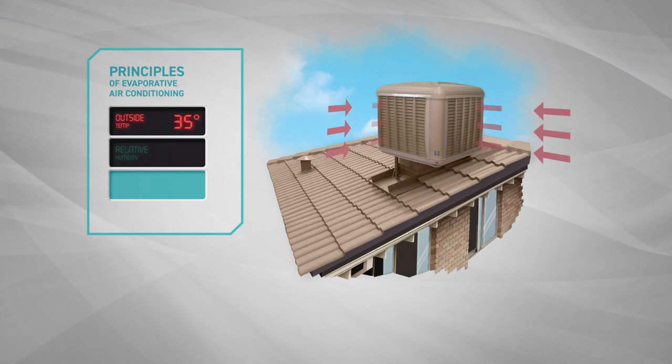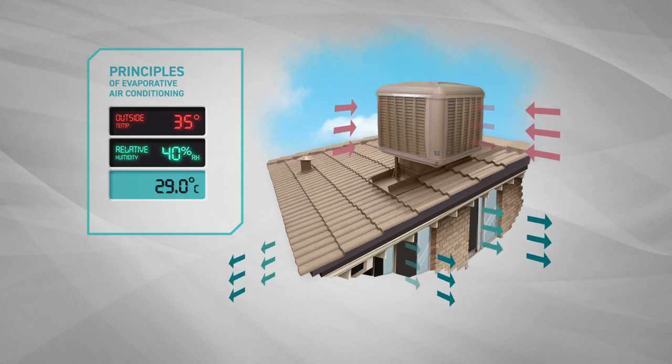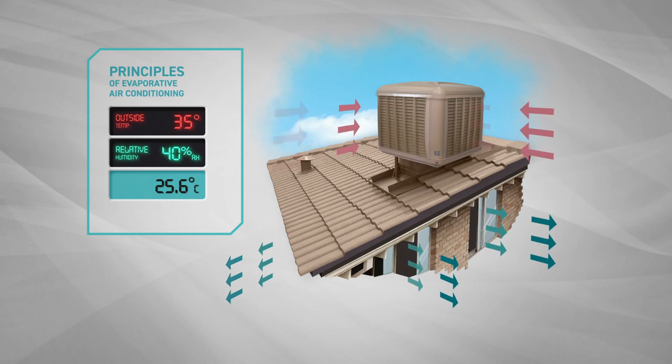The process by which Cool Breeze Evaporative Coolers work is referred to as direct evaporative cooling. A reduction of air temperature is achieved by moving air through water saturated filter pads with a fan.